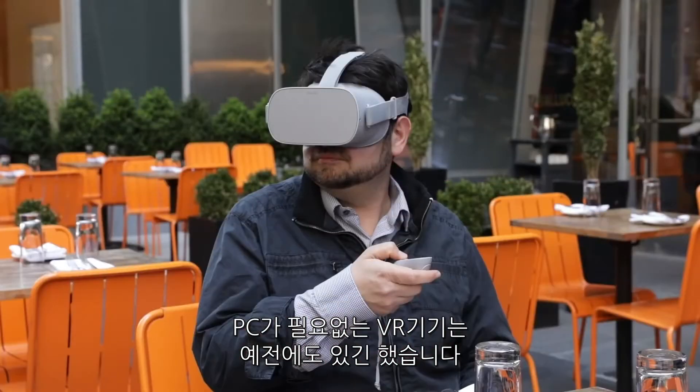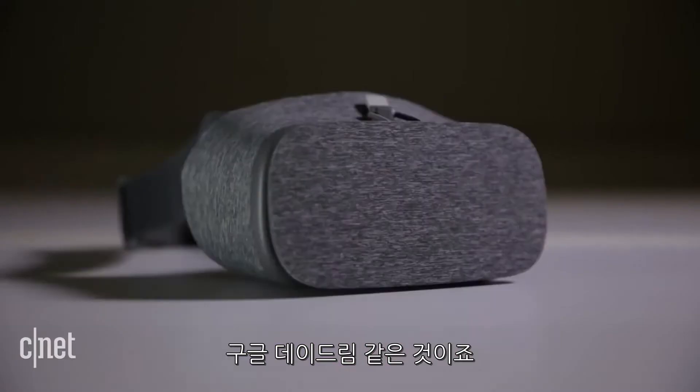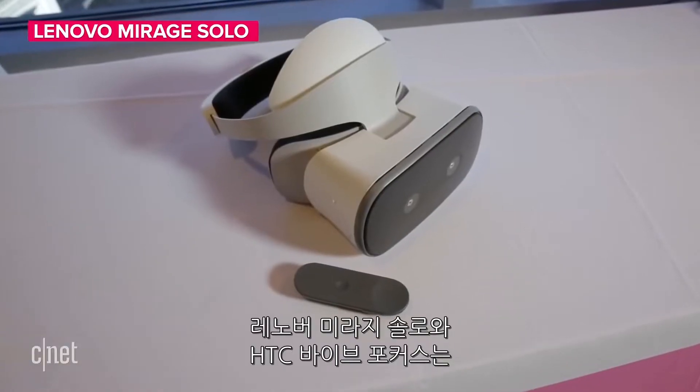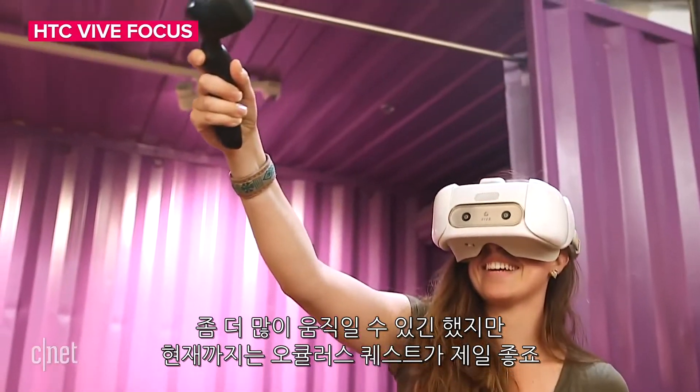There has been self-contained VR before. Oculus Go last year, or Samsung Gear VR and Google Daydream, let you move your head, but you couldn't walk. Google's stand-alone Mirage Solo and HTC Vive Focus allowed some more freedom of movement.